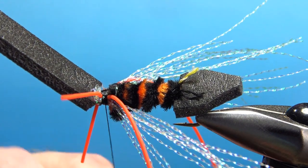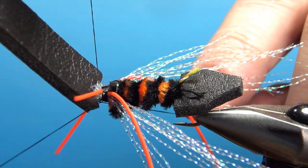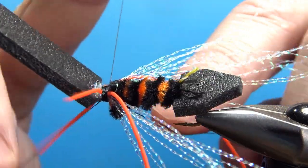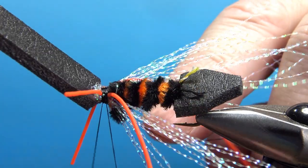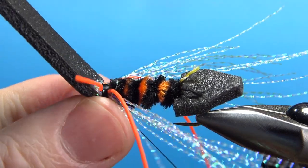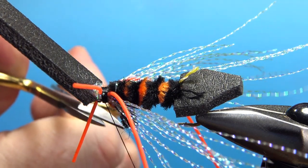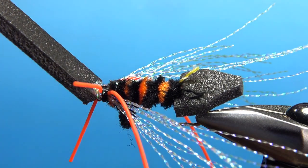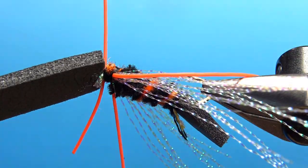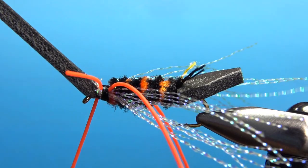If you don't have a big whip finish tool, you might want to do it by hand — your fingers open wider than a whip finish tool can. If you don't know how to whip finish by hand, go to my channel, I've got a video on it; it's really not that hard. There's one whip finish right there and that's going to hold it, because we're going to put a lot of glue in this thing in a minute. Trim up that little nub coming off there.